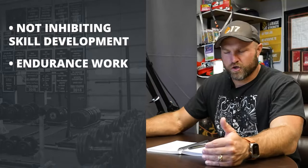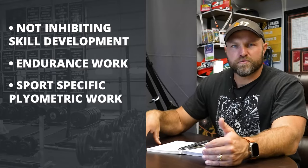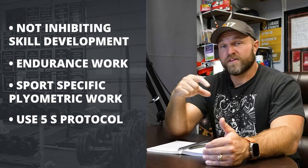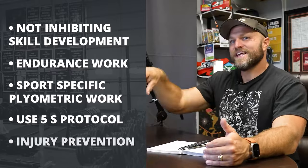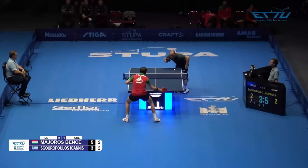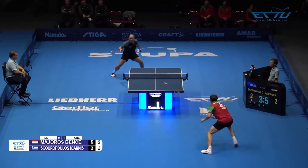We bring in endurance work, sports-specific plyometric and explosive work through the 5S protocol. Developing explosiveness through that protocol helps us identify where they need specific injury prevention work. Ultimately, these are all things you have to do to increase the physical capability of a table tennis player, because we know the brain function is going to be off the charts — so the physicality also needs to be off the charts relative to table tennis. Use all four of these concepts. If you need help with programming, head over to peakstrength.app, the Google Play Store, or the Apple iOS Store.